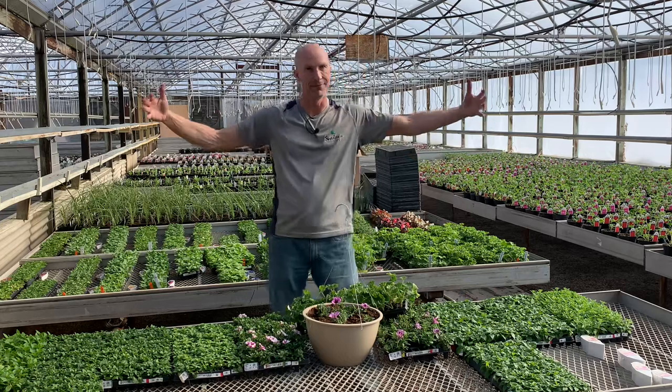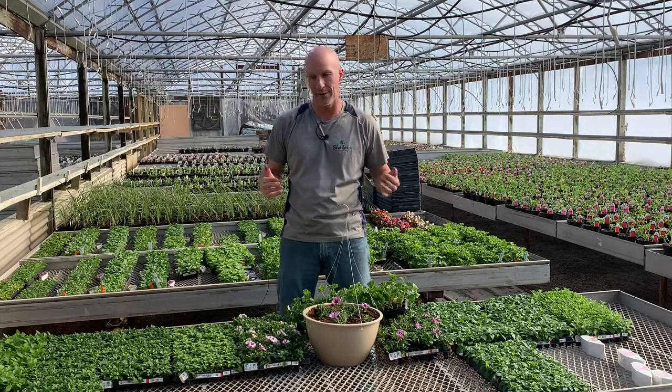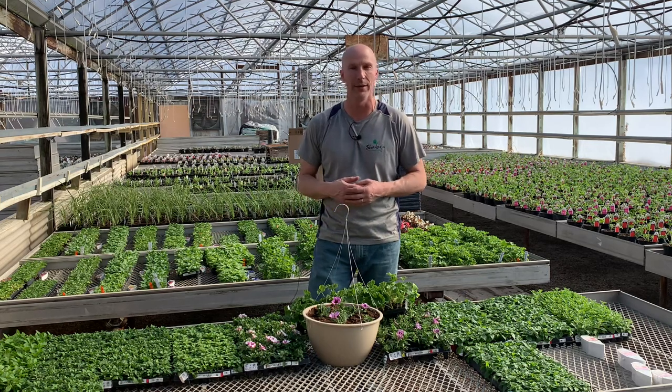In a couple of months they're getting big. That's just a little bit of a behind-the-scenes in the greenhouse, showing you our life in the greenhouse and what we do for getting our plants and flowers started. Thanks for watching, have a great day.